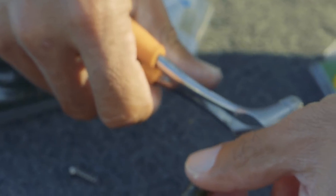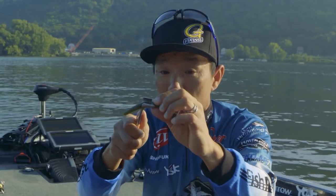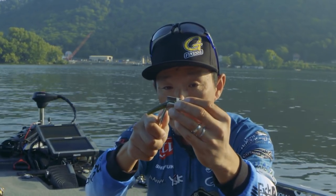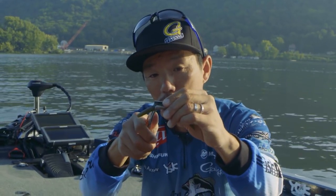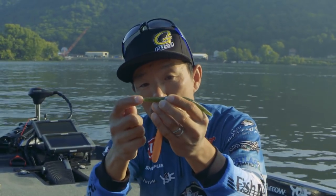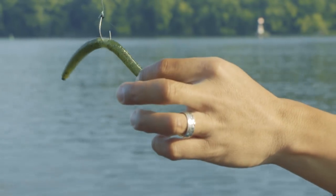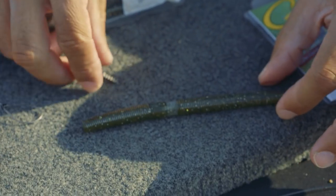Then, pulling the Senko up through here. Most people put the O-ring or silicone tube in the middle. But I set it up a little bit front. Because with the Neko rig, when you put on a nail weight, the rig sits this way. I want to make a faster sink, so that's why I put the silicone tube a little bit front — not center, a little bit front.